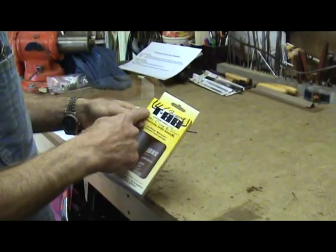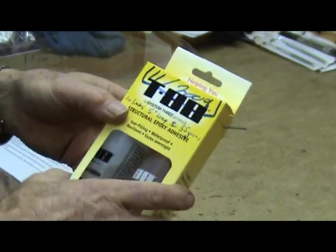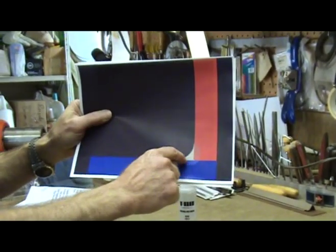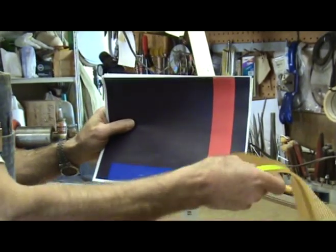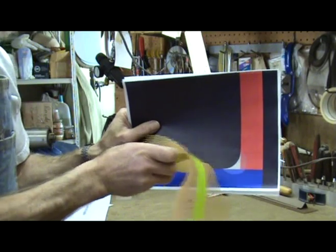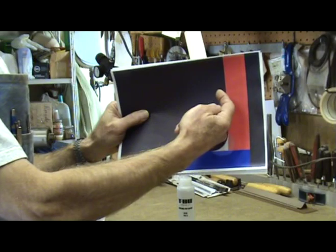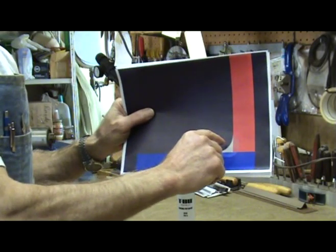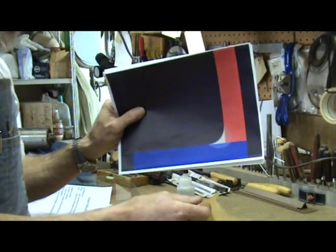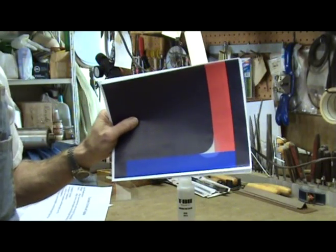Allen recommends using System 3 T88 for gluing the components together. This two-part epoxy forms a fillet between the Nomex, represented as red in the picture, and the top plate, represented in blue. You don't want the glue to run out onto the blue inner or outer skins or wick into the Nomex. That's why the thixotropic qualities of this glue make it ideal for gluing the components together.